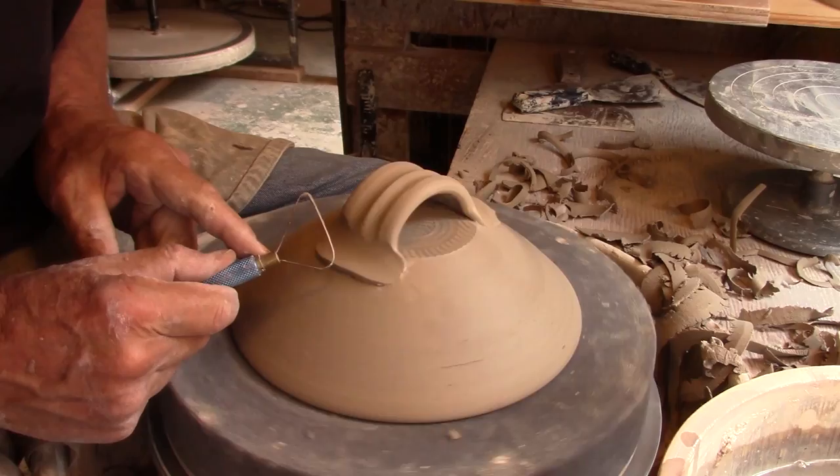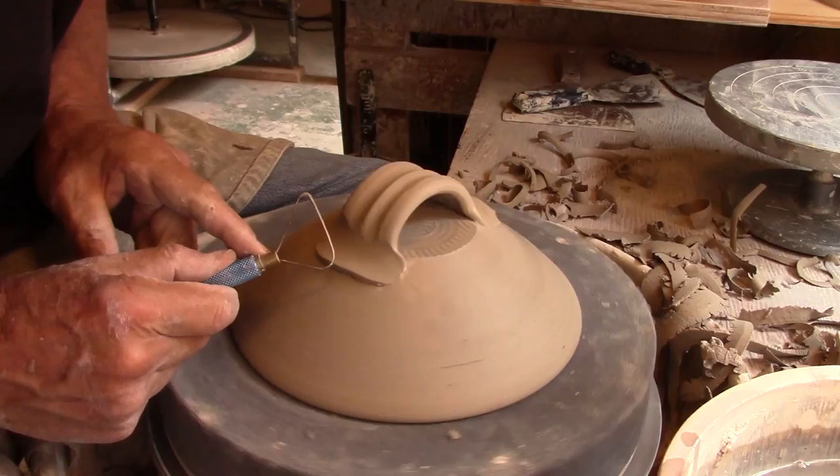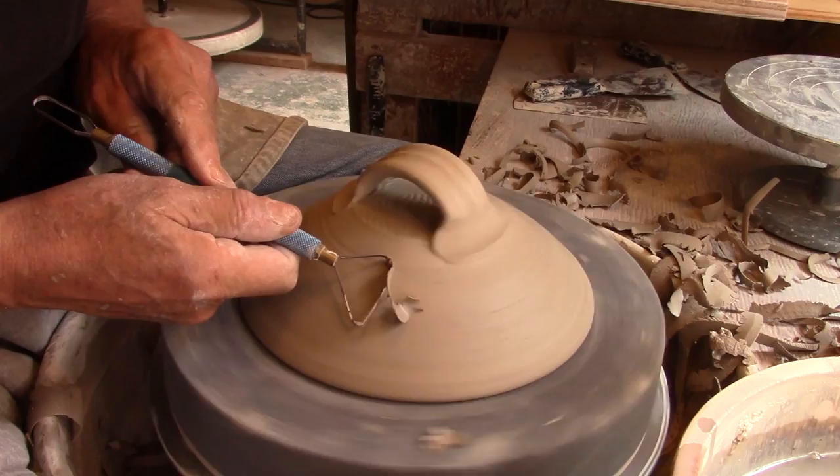I often finish off each handle end with a little trim technique I use. This rounds the end of the handle that mimics the rim of the lid both top and bottom.